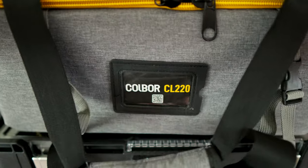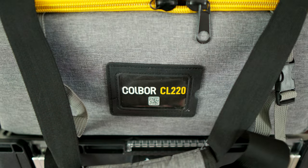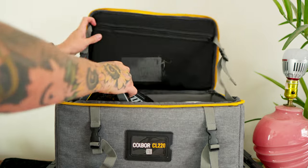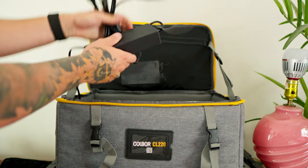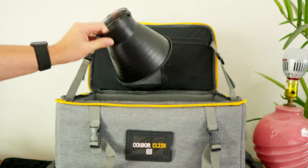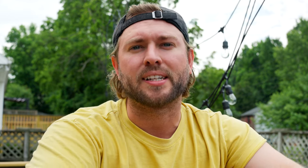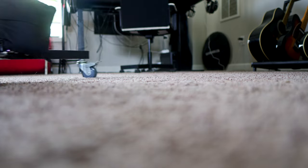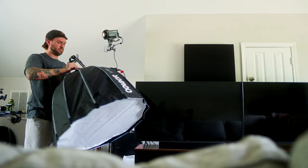Today I'm going to tell you about the new light from Colbor. It's called the CL-220. Lights are more important than what camera body you have — they're more important than the lens you have most of the time. Without good light, your footage just won't look good. And if you're tired of sitting out in the sun shooting during hot Nashville weather, you might want to shoot some stuff inside. And that's when you're most likely going to need a light. So why should you care about this light, the CL-220?